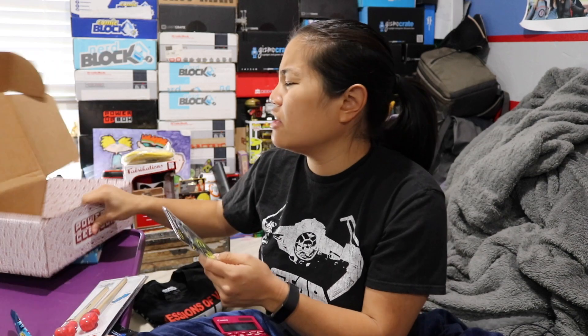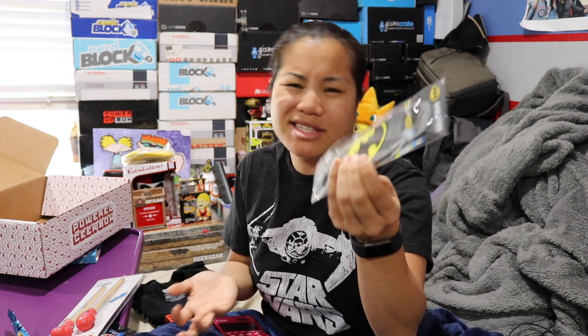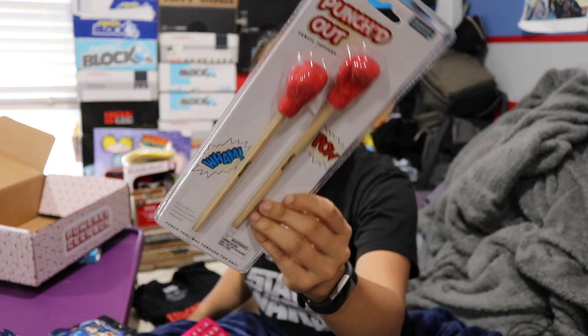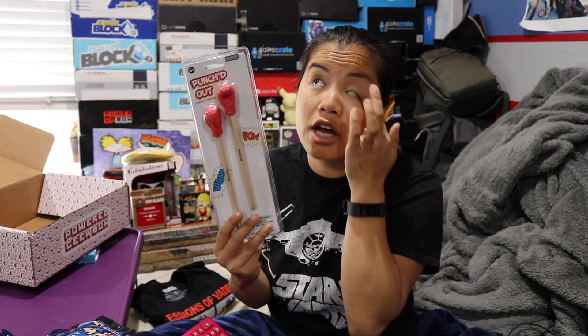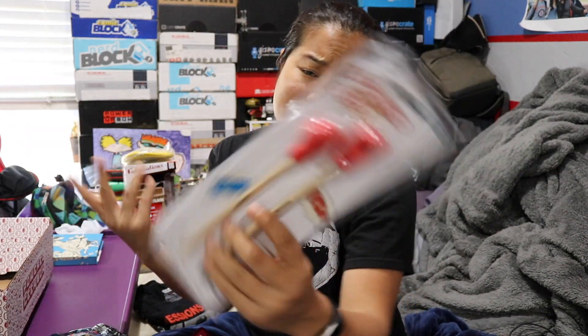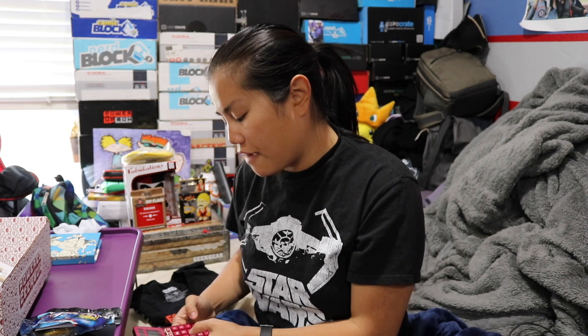Alright, let's go ahead and do some pricing and recap. The Batman bottle opener — I'd give that anywhere from five to six dollars, let's say $5.50. Punched out pencils — these are from Paladon so it's a legit item, basically a novelty desk item. I'd give that about four dollars. Mega Man backpack clip — I'd give that five dollars. I think it's more like five.